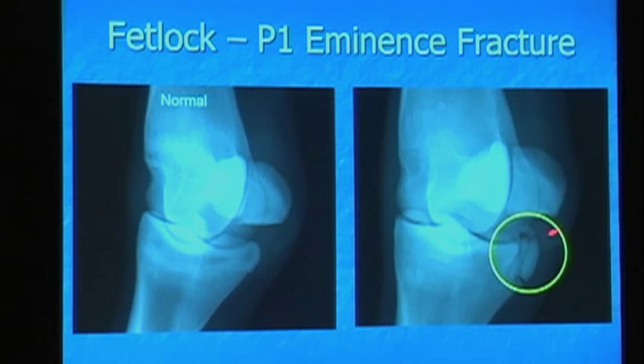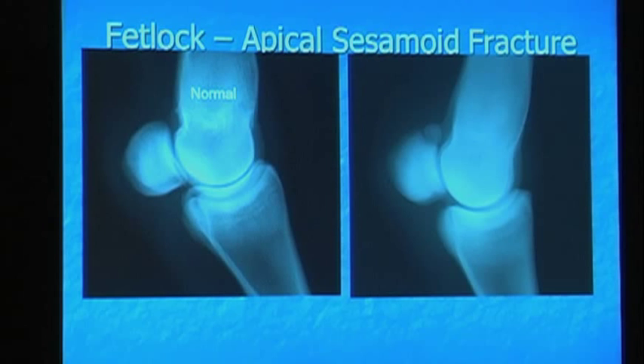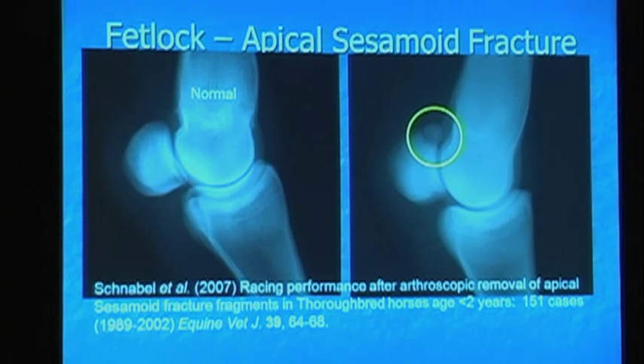And then next we have apical sesamoid fractures. Normal on the left. This is the apical sesamoid fracture — the apex is here, the abaxial surface is here, and the base is down here. Here's a fragment off the apex of the sesamoid. Dr. Schnabel with Dr. Bramlage looked at these and they do very well. All the hind ones did well. The medial fronts were the ones that affected performance.